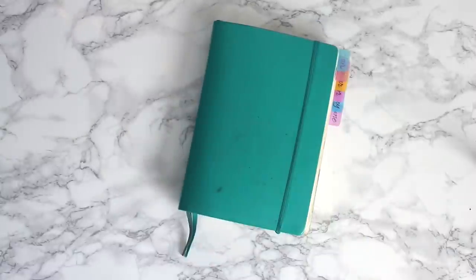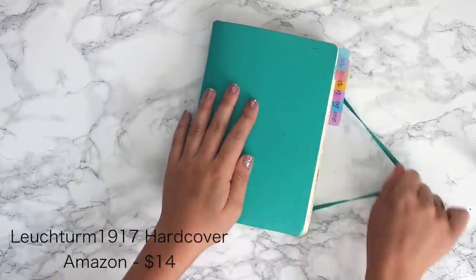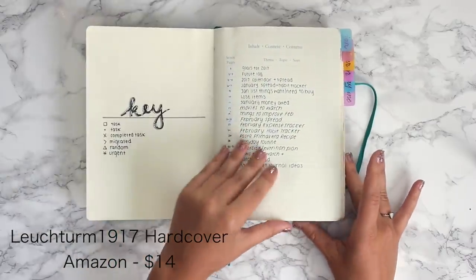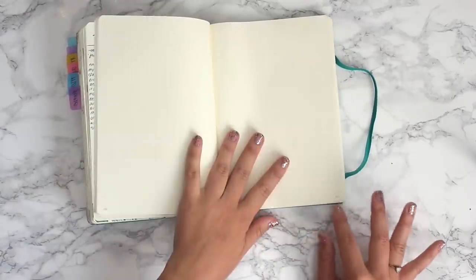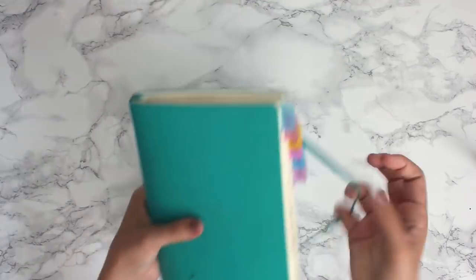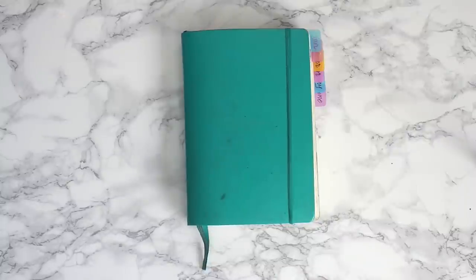The journal you guys will recognize is this one right here — this is my main bullet journaling journal. It's the Leuchtturm hardcover medium-sized journal. It has a table of contents, numbered pages, and the pages are really thick so I don't get any bleed-through. A lot of people ask whether that's the pens or the journal, and it's definitely the pages. This thing is indestructible and I'd recommend it to anyone doing bullet journaling.